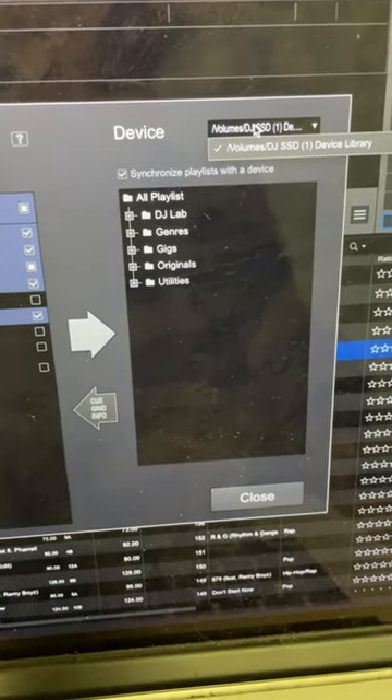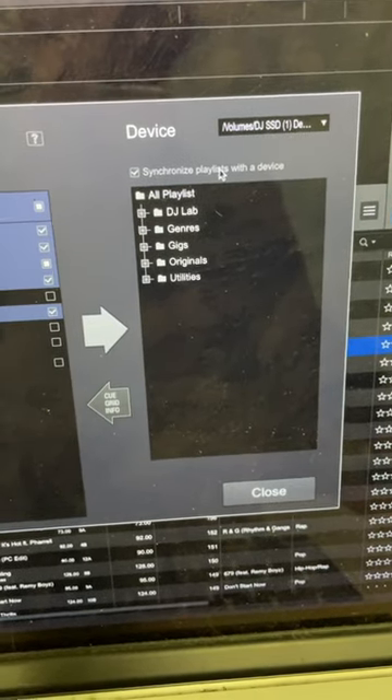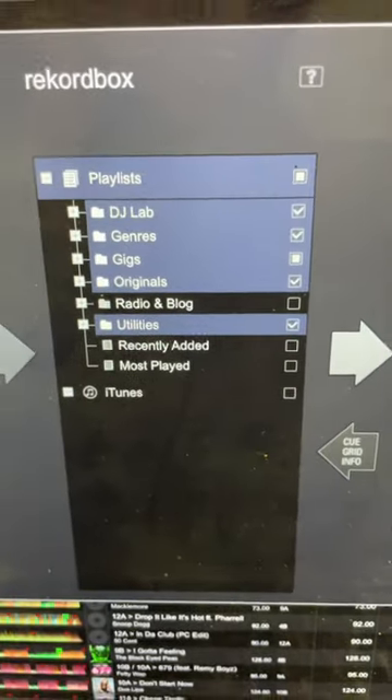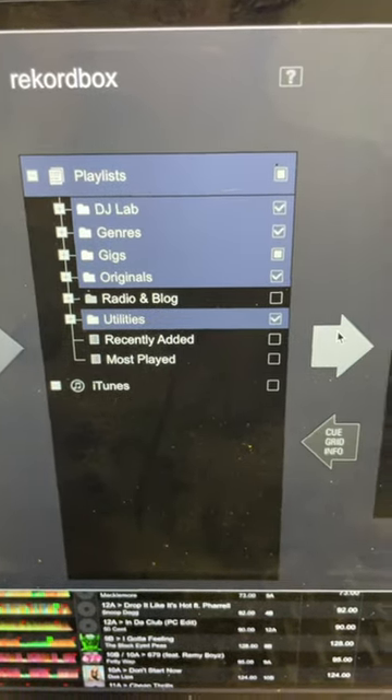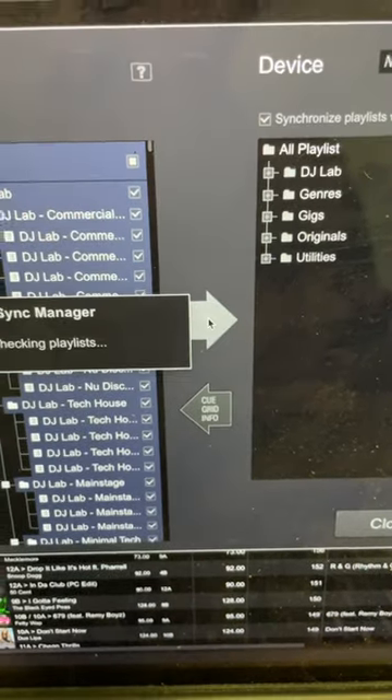Select your device from the drop-down menu, select synchronized playlists with the device, then select the playlists you want to sync from the center panel. Finally, hit the big triangle to sync the playlists.